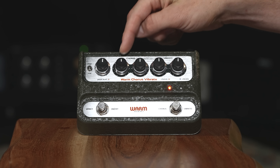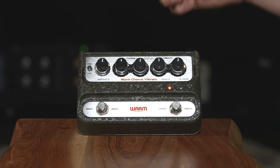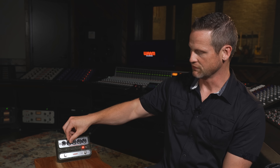The next feature is the chorus controls: depth and rate. On the vintage 70s pedal there was just one knob called intensity, which changed the rate of the chorus. The depth on the vintage pedal was permanently set all the way up. We wanted to give you the ability to have a little more wet/dry mix capability, so adding a depth control is one feature we're really excited about.